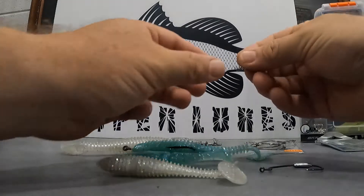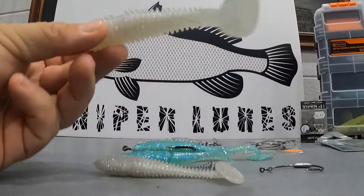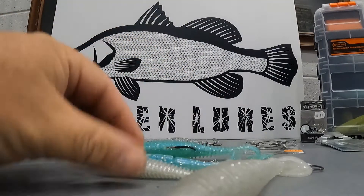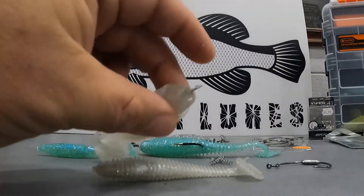G'day guys, welcome to an episode of Sniper Lures TV. In this episode we're going to show you how to rig the five-inch Barrows Sniper, which is our go-to Barrows lure, and the 3.75 of course. In this episode we're going to do the five inch, and I'm going to show you how to use the twist spring which comes with each packet.